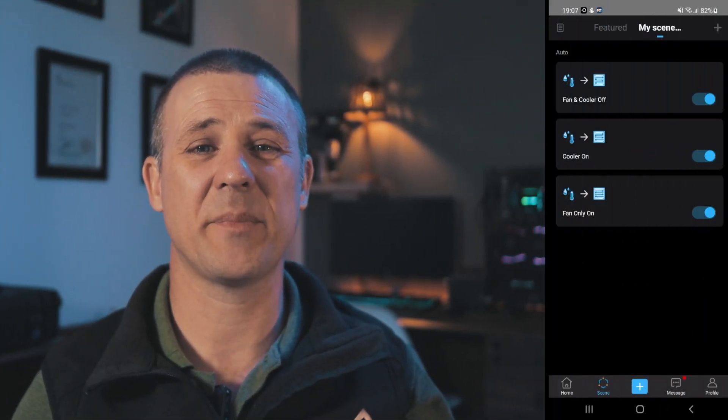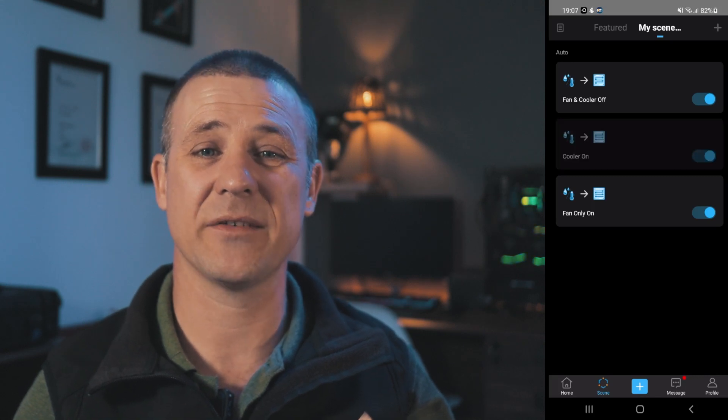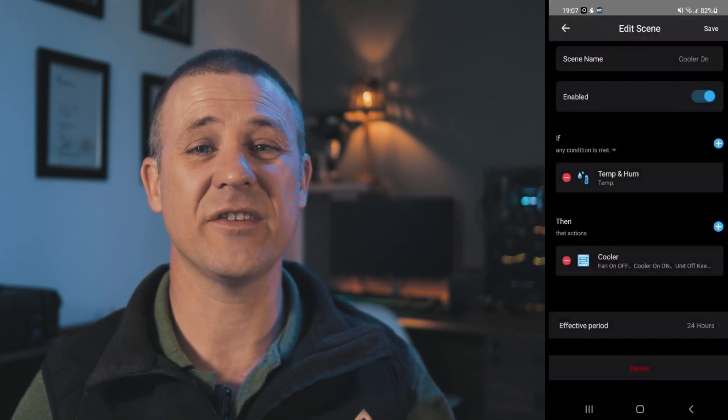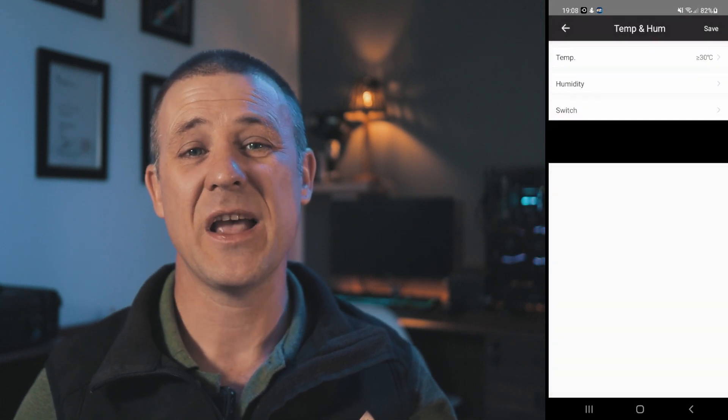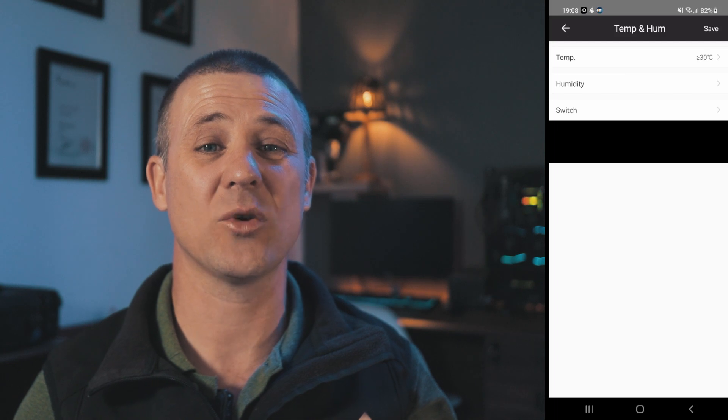Now let's say that the fan has started but the temperature keeps rising — this is where the third scene will be activated. When the temperature is larger than or equal to 30 degrees Celsius, the fan will remain energized but additionally the cooling circuit will be activated. The sequence will continuously monitor the temperature and when the mining garage has cooled down sufficiently, the cooling system will be automatically powered off.